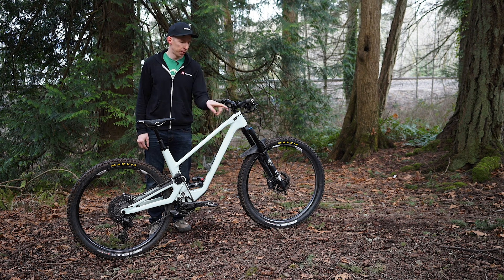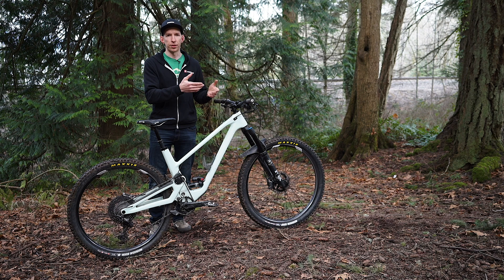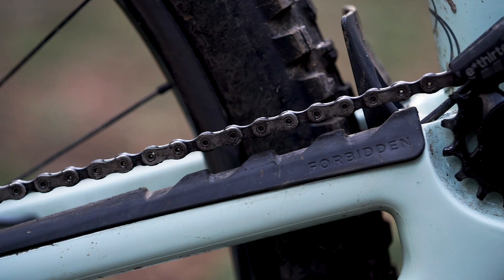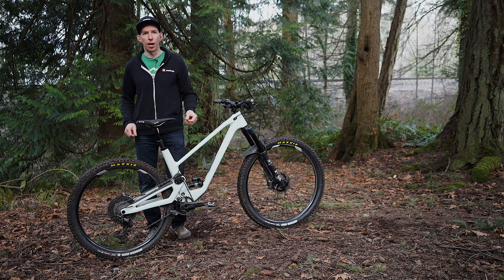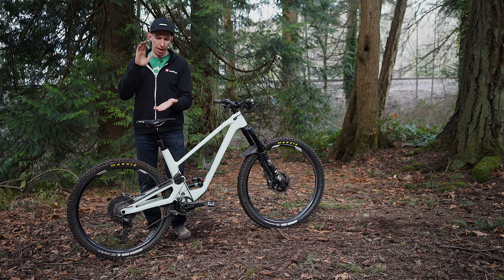This bike has internal cable routing, but instead of running it through the down tube like a lot of companies do, it goes through the top tube — a pretty clean design. It also accommodates your brake levers on either side, so whether you run it moto style or with the front brake on the left, everyone's going to be happy. It also has a nifty chain stay protector to keep chain slap noise to a minimum. The little ridges there break up the force of the chain when it hits, so instead of a sharp slap the impact gets dissipated and it's just quieter.